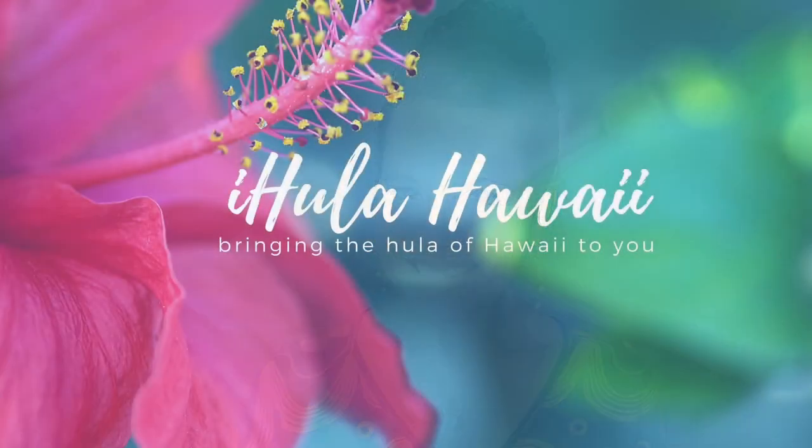Mahalo for tuning in today with me. I hope that you have enjoyed learning a little bit about the ipu, or maybe getting a refresher for those of you that do have one. I'm curious to know — do you own an ipu? Have you ever played one? Please leave me a comment below. If you could share my channel, give me a thumbs up if you've enjoyed this video, and please subscribe if you haven't already. If you'd like to dance to some of the sounds of this ipu, go ahead and click on any one of the hula basic videos. Until we see each other again, a hui hou and aloha.